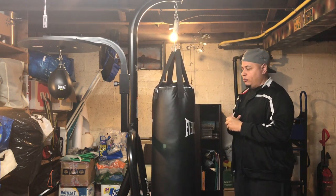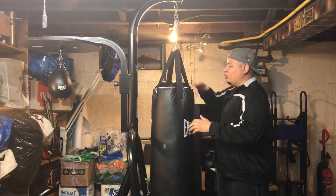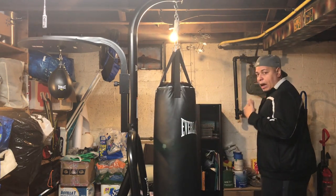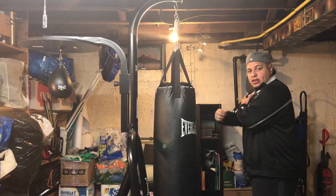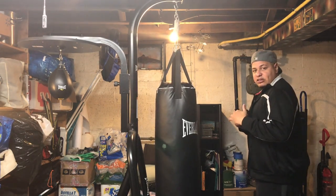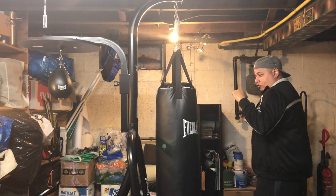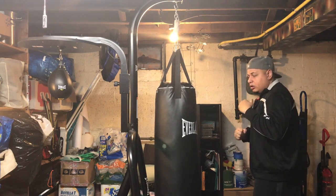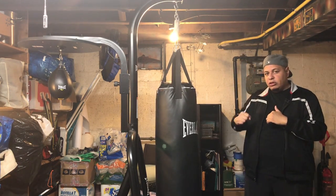First of all, when you're going to fight somebody — this bag is way lower than me so it might look funny — when you're going to fight somebody, you always want to stand sideways. I'm a righty, so my right hand is behind me and I stand sideways. And the reason you stand sideways is the job of your left hand is to protect your face. If you're a lefty, it'll be the other way around.